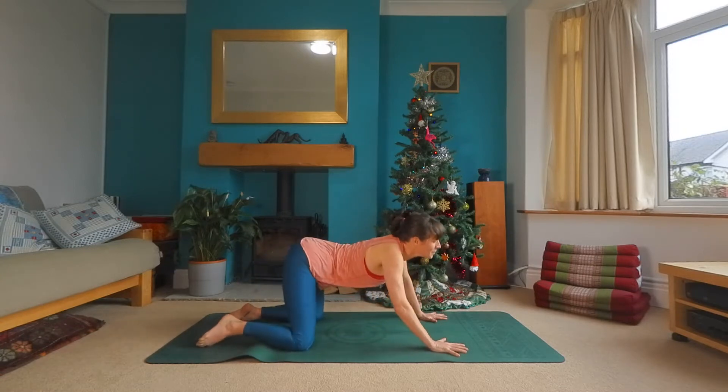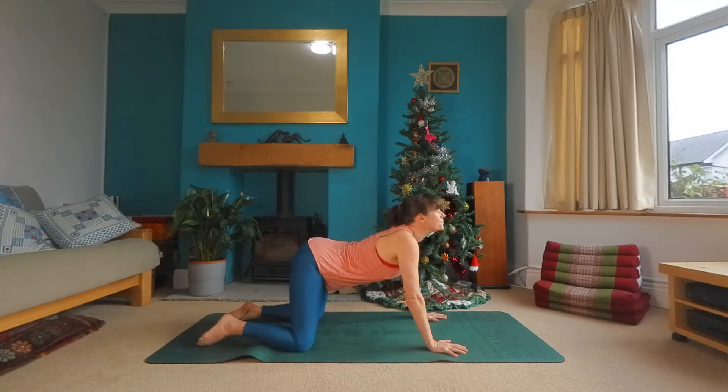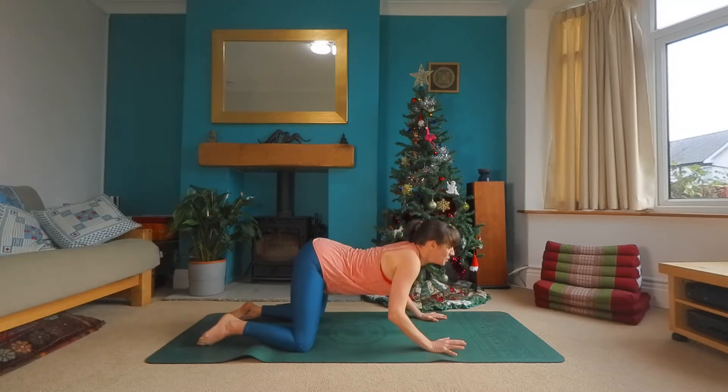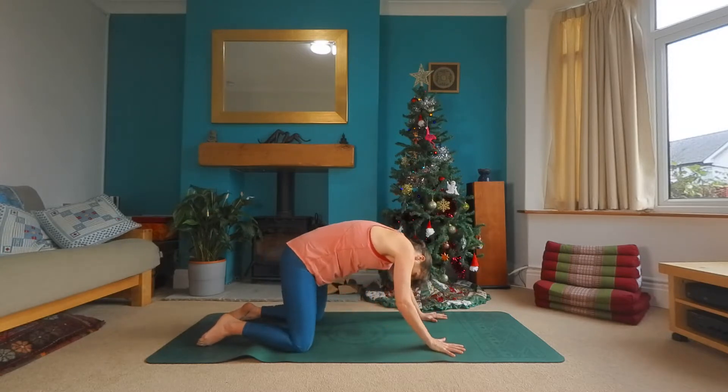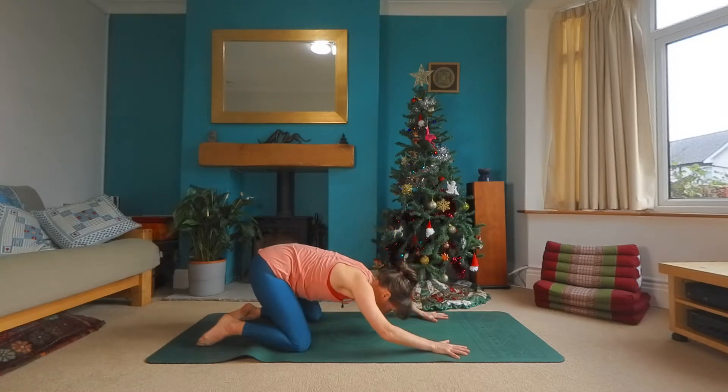Spreading through the fingers, press through the hands as you inhale, drop the belly. Looking up and as you exhale, rounding through the spine, all the breath out. Keep going like this.